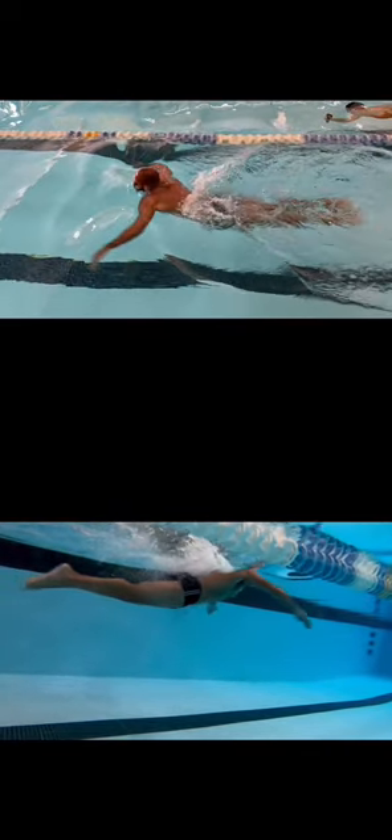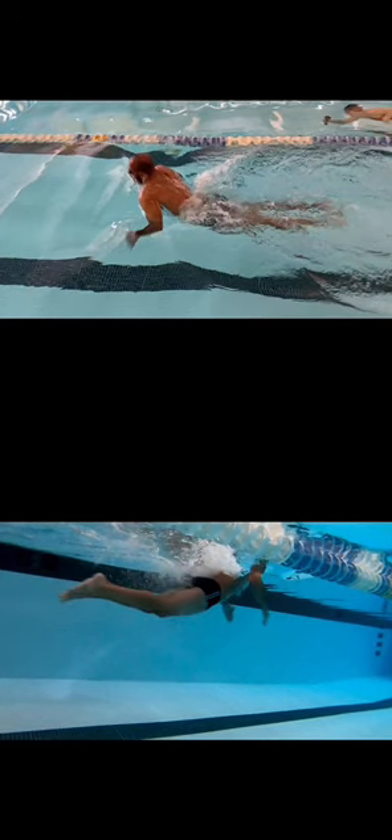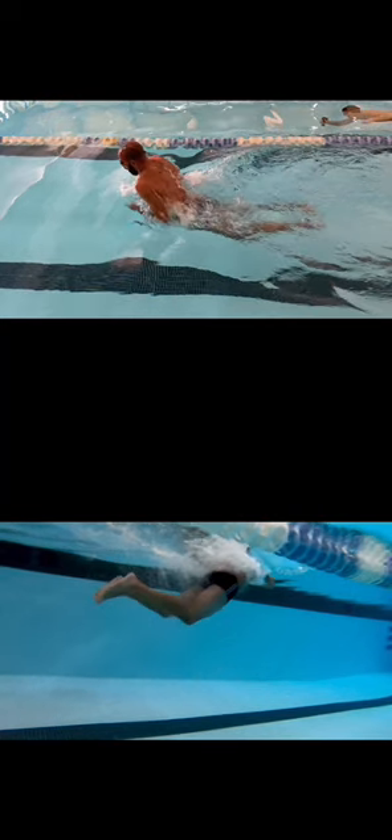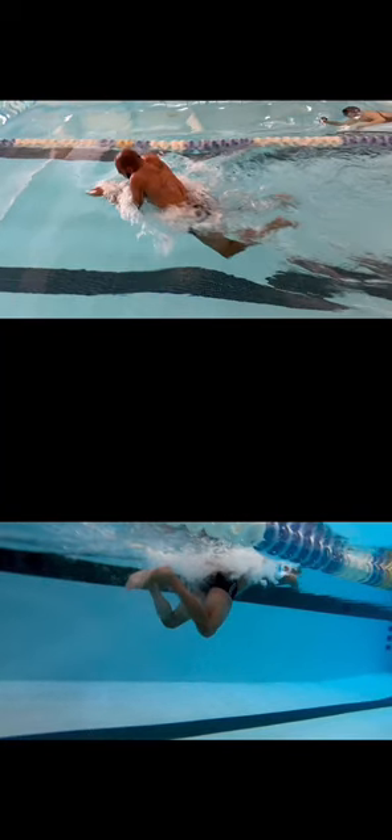Coming up above the water — so if you ever hear me say pull, breathe, kick, glide, this is the beginning. So we're pulling, getting that breath, and driving those hands forward.